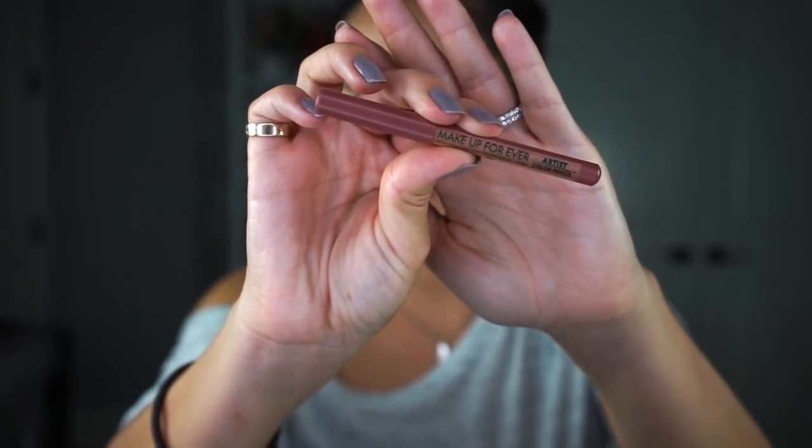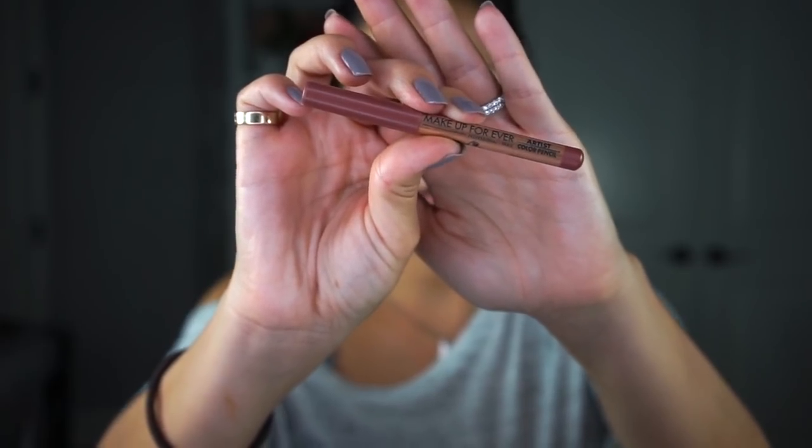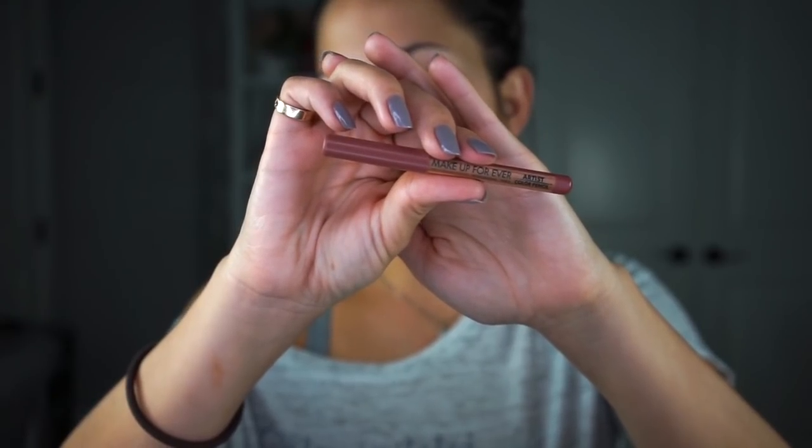I'm using my sample size Makeup Forever Artist Color Pencil in the shade Wherever Walnut. These artist pencils have a little picture of an eye, face, and lip on the back, showing you that you can use it anywhere you please. I'm going to use that to trace out my butterfly, starting in the center and then working my way out to the rest of my face.